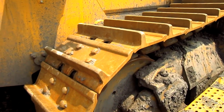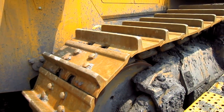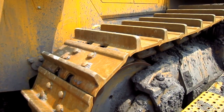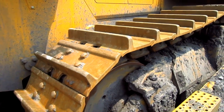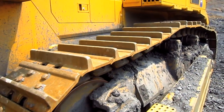24-inch general purpose crawler shoes are standard for the D375A-6. However, Komatsu also offers optional wider 28-inch and 32-inch crawler shoes, depending on the type of ground surfaces that this tractor will be working on.